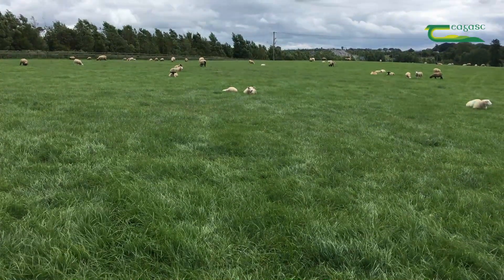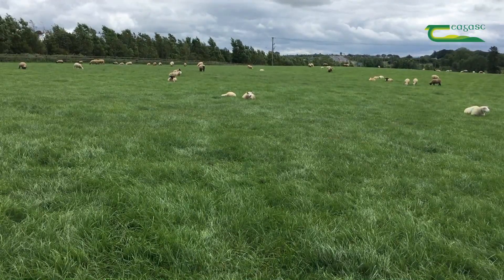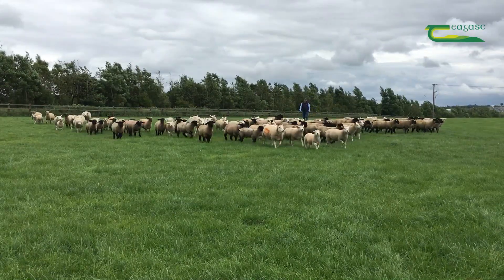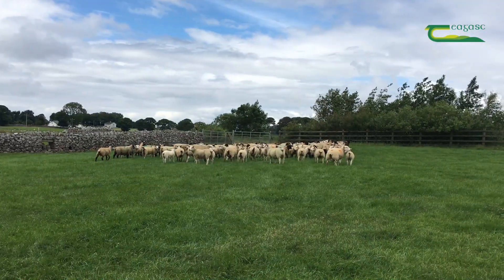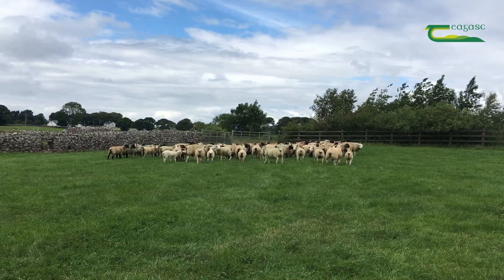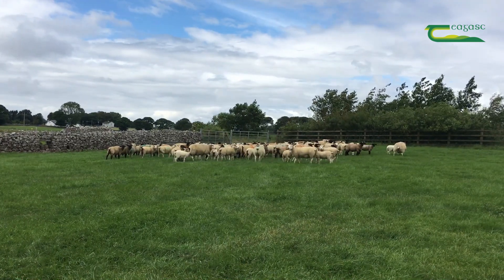Ideally we should come into a field of lambs where they are settled and lying down, as you can see some of the lambs here in the background. What we do is shoo them up, push them into a corner in the field, and hold them there for five minutes or so, and the lambs will start defecating — particularly if a lot of them have been lying down, they'll defecate when they get up.